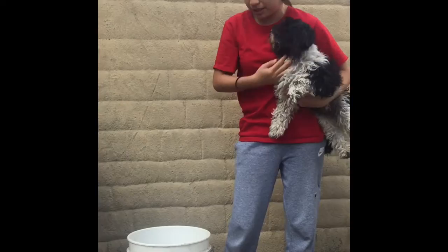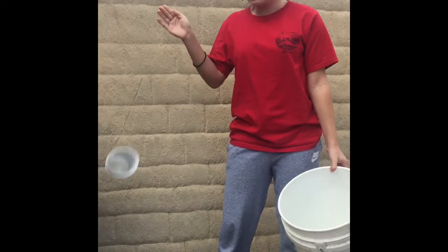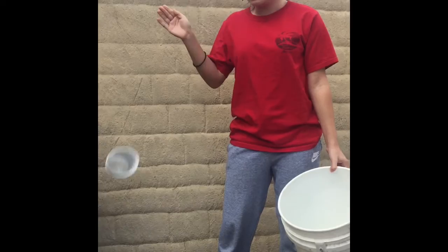Today I'm just gonna be showing the essentials I used to bathe my dogs, since yesterday I already took them a bath. We mostly just used the white bucket and then filled it up with hot water from inside the tub. We also used this dog shampoo, and a cup to pour the water.